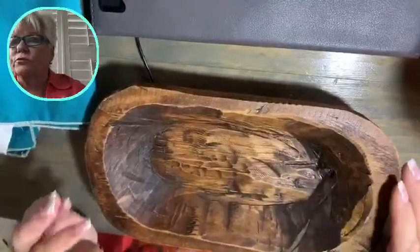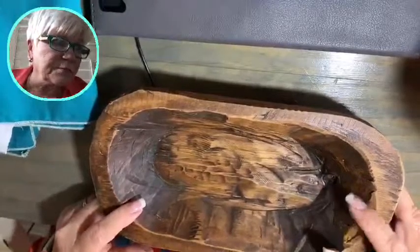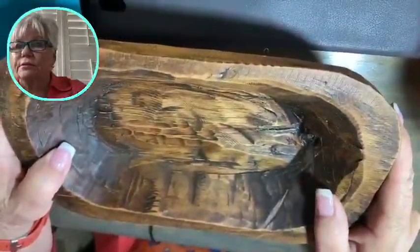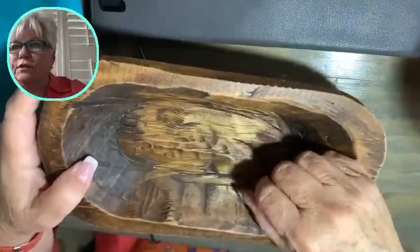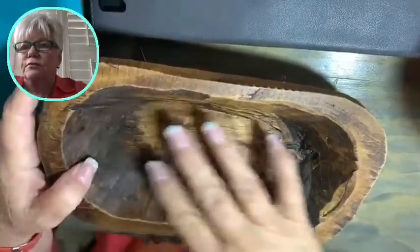After we finish this, you'll be able to use it. Because it's been stained, you wouldn't want to put food directly in it like that, but I could put a liner in it and use it for that.